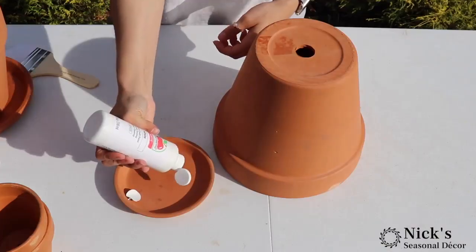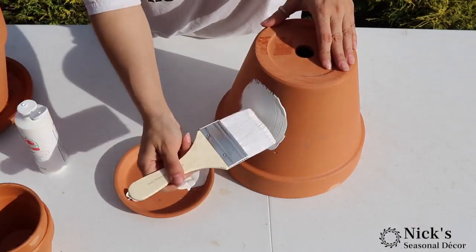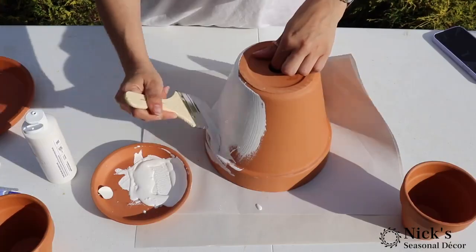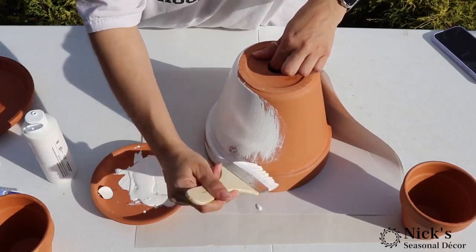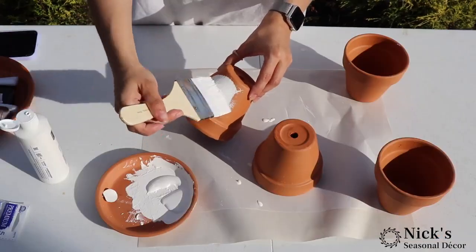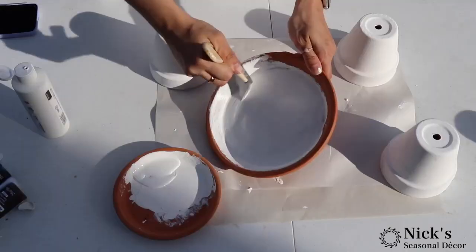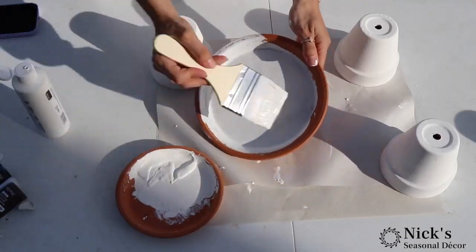Here are the materials that we used. We used some terracotta saucers and some terracotta pots. We used one 8-inch pot, one 6-inch, then four 4-inch pots, and the 8-inch saucer as well.